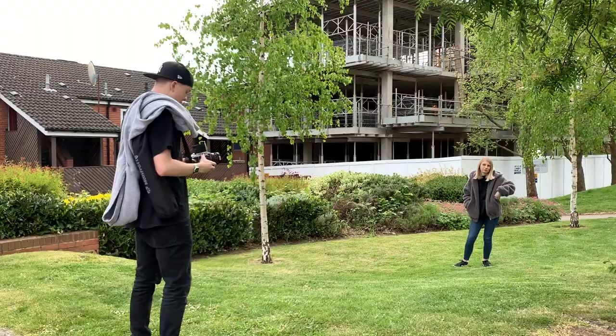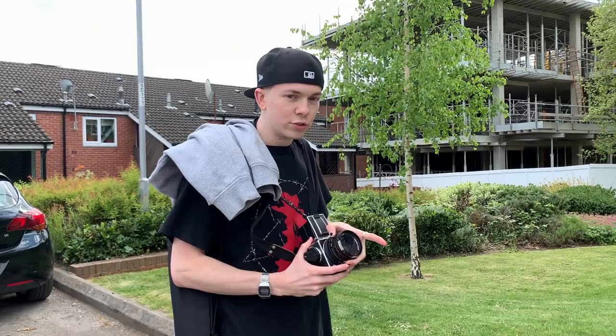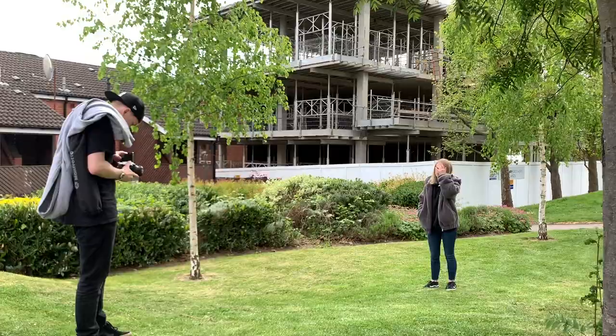Shot number six. Nice muted light, we've got some sun creeping out. Nice trees, nice green environment, got a bit of construction in the background. Get an f2.8, get that nice shallow depth of field, and do it on 1/20th of a second as well.